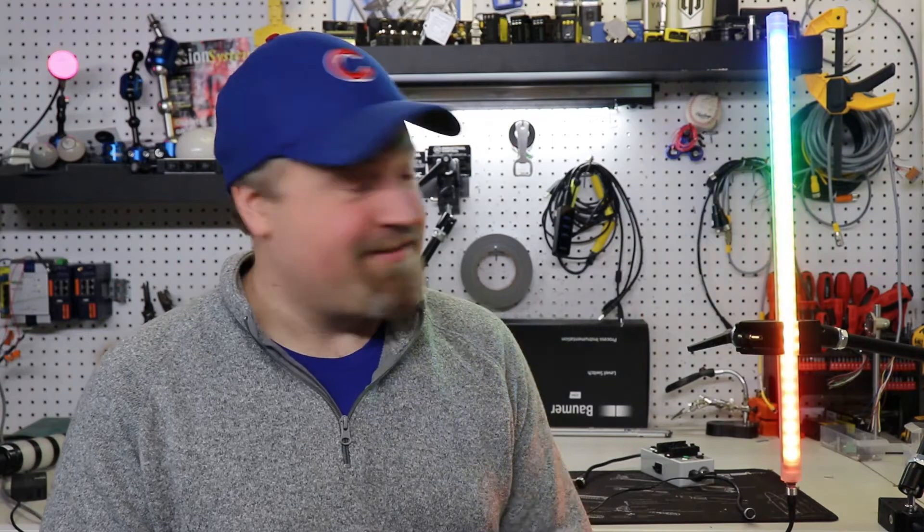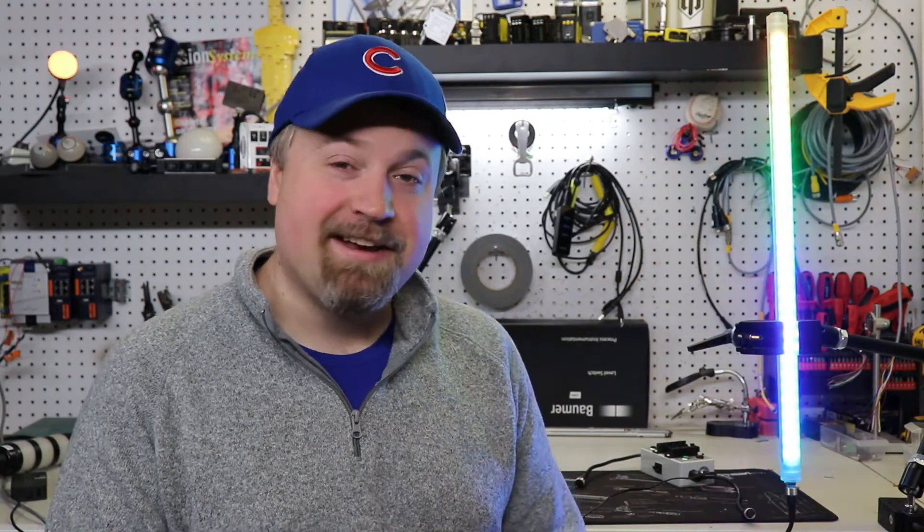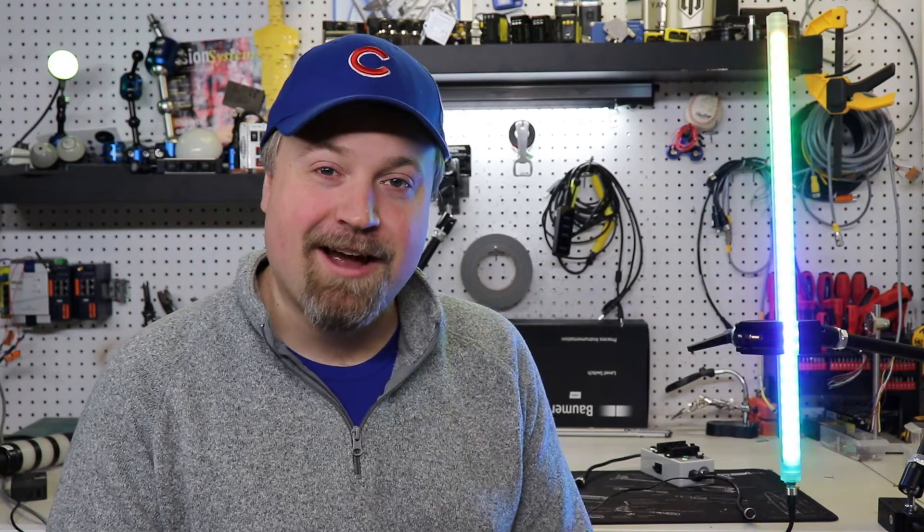Alright guys, that's about it. Thanks for checking out the WSL27 Pro. It's exciting to see the advancements in indication and lighting, but until then, I'm going to catch you guys in the next one. Peace.